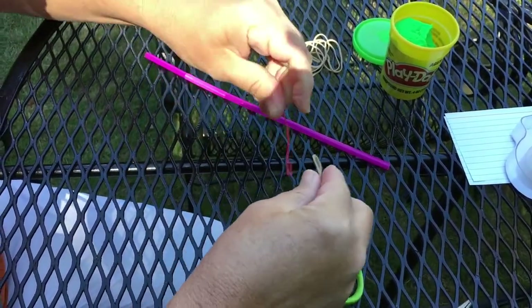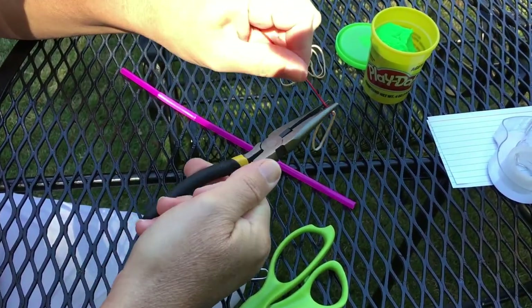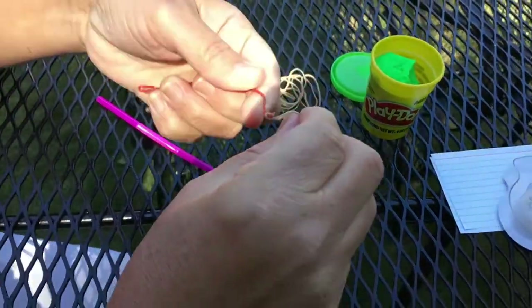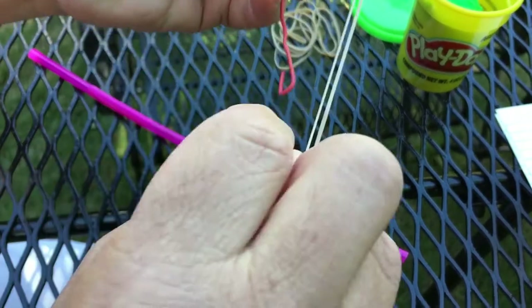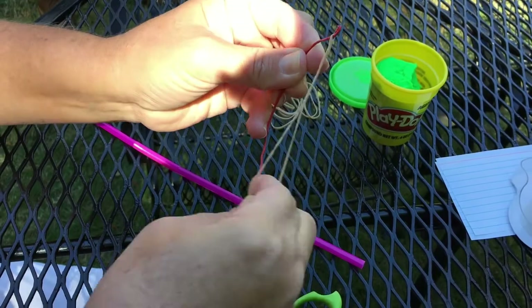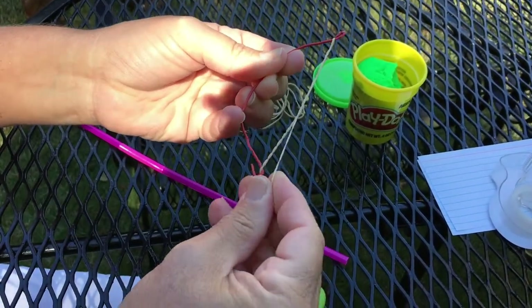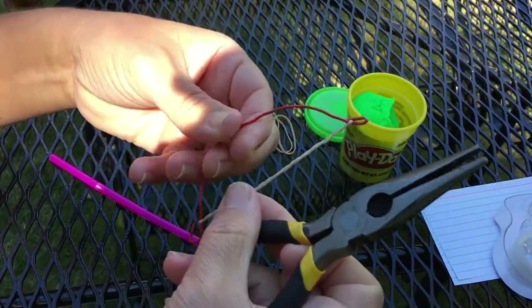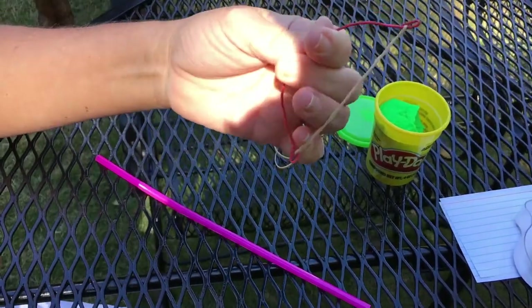Now we're going to take our rubber band and fasten it to the first hook. Use our needle nose pliers to close that really tight so the rubber band will not slip out. Then you're going to take your rubber band and twist it to give it some extra resistance before you put it on your hook. Just a couple of twists can do. Attach it to the bottom hook, then take your needle nose pliers again and make sure your rubber band is down in the bottom of the hook, and pinch it tight.